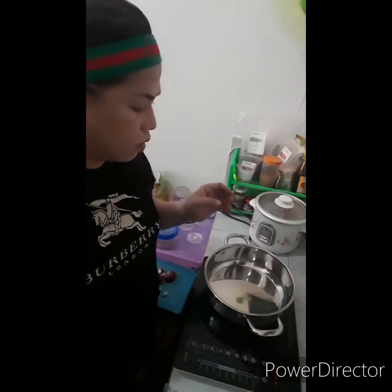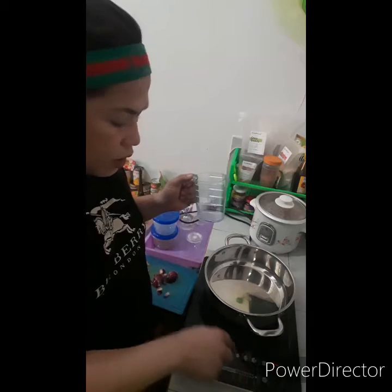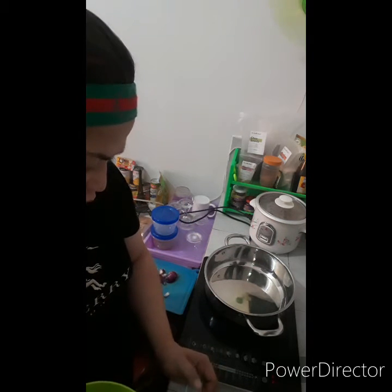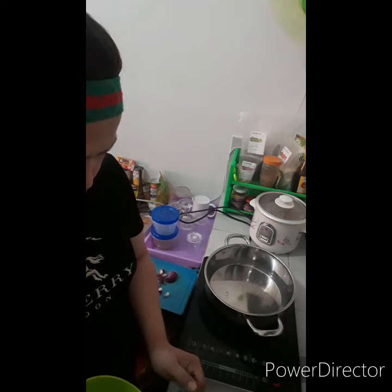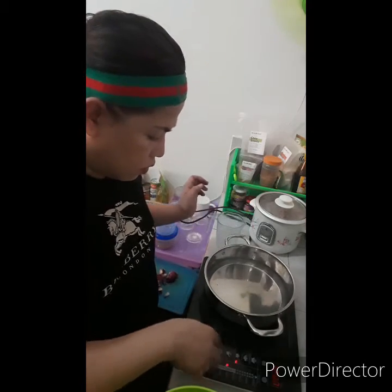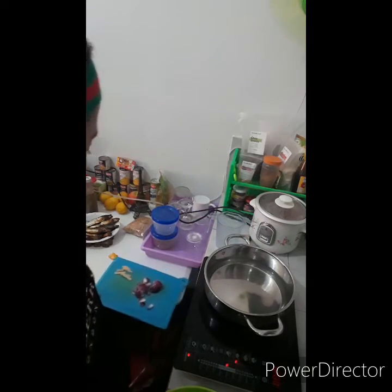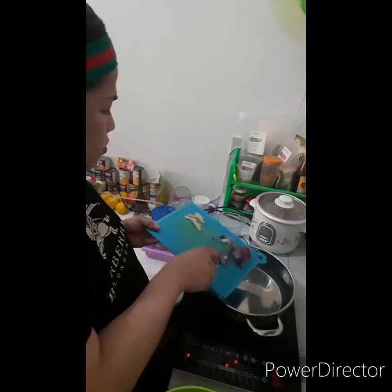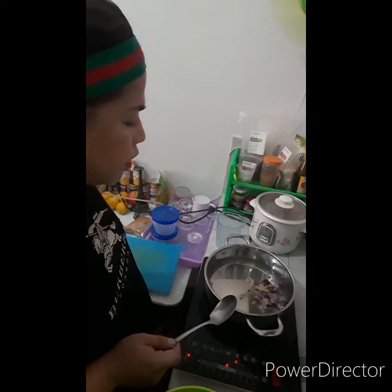Next, we need 4 cups of water in a medium flame. Pakukuluan lang natin ito, at ilalagay na natin ngayon yung ating ginger at yung ating onion. Sabay na nating pakukuluan yung ating onion saka yung ating ginger.